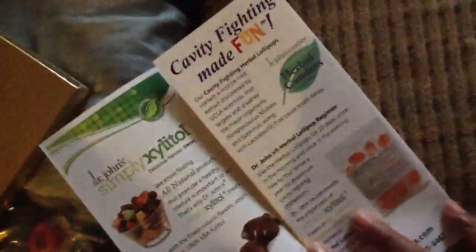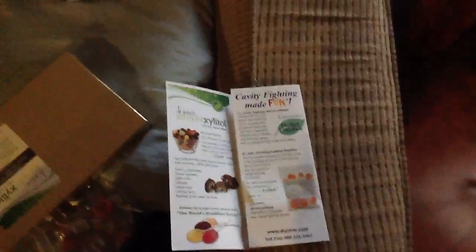Dr. John's. Orange lollipop. Mixed bag of candy. And these — they're all from Dr. John's. So if you want some healthy stuff for your kids that doesn't have sugar and all that gooey stuff, go to John's. Bye!